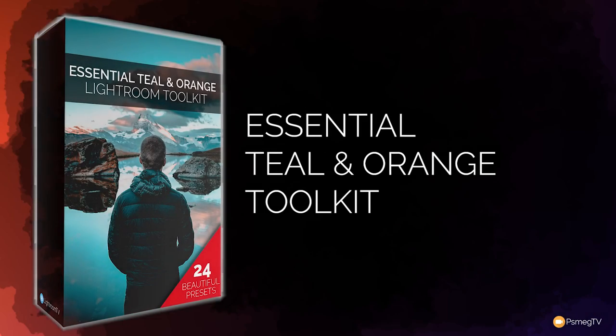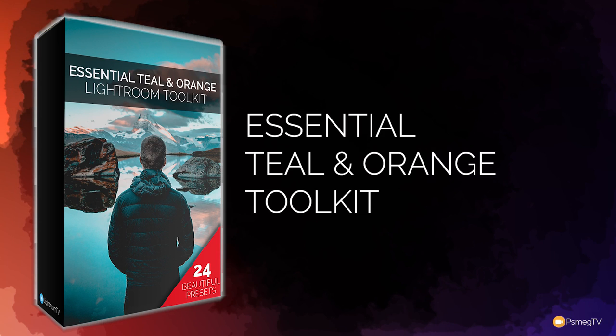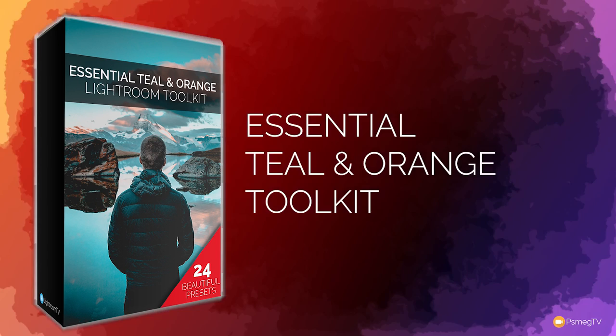Hi and welcome to Essential Lightroom. We've just released the Teal and Orange Toolkit preset pack for Lightroom, and I want to take you through and show you just some of the presets available in this incredibly powerful toolkit — some of the combinations you can use to get some really great looking images in Lightroom.